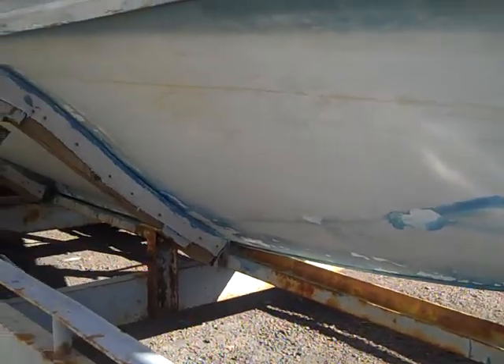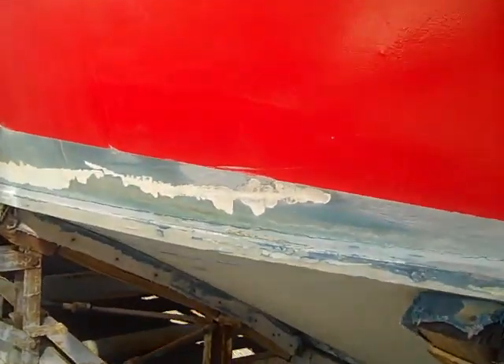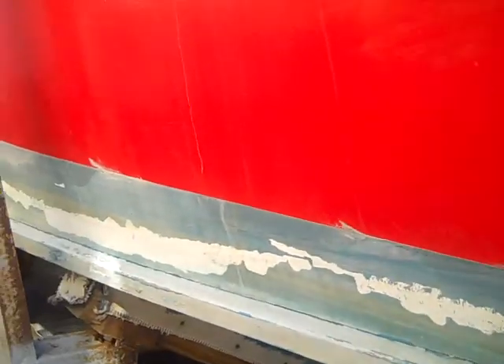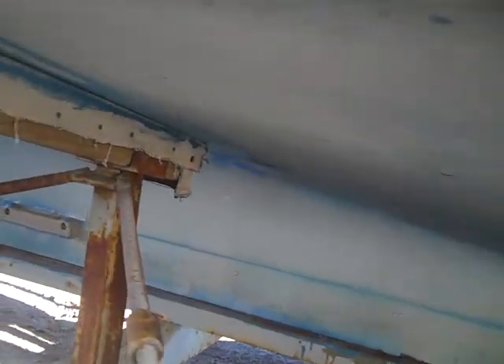The hull underneath — the anti-fouling paint is not in perfect condition but it still has many hours left on it. It could use some touch-up here. There's no damage to anything.